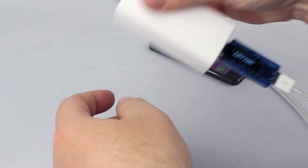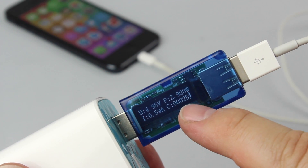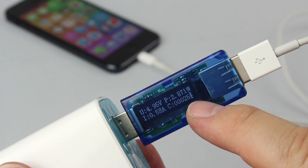It is super cool because it monitors the actual USB voltage, the current being drawn, calculating the watts and the accumulated transferred power.